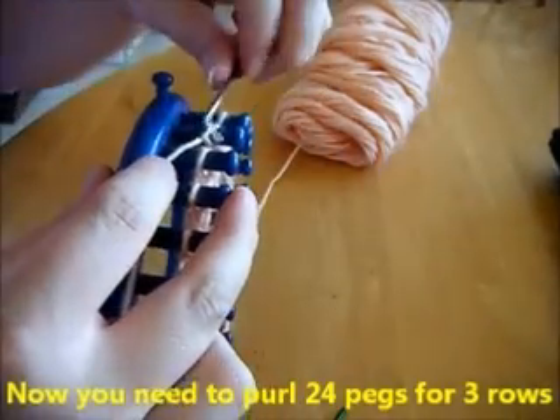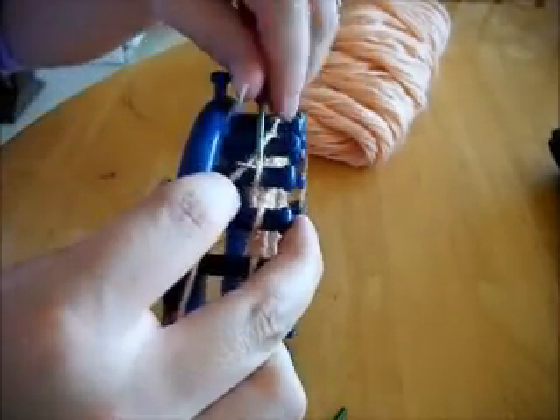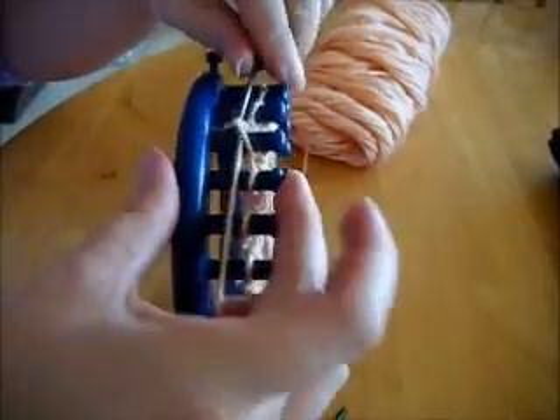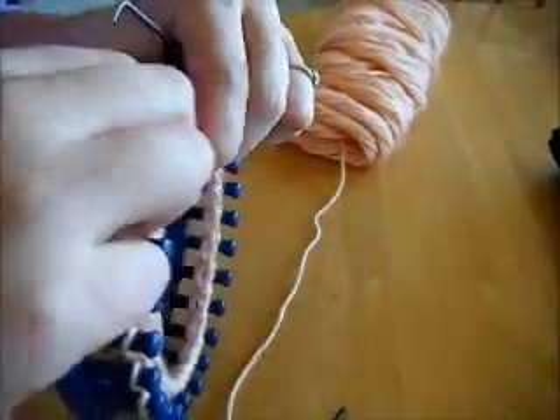Do remember we're working in a circular pattern here, and that will continue for quite a while until we work on the thumb. When you get to the thumb, it'll end up working as a flat pattern. Now it's time to add and open the netted spots in the glove at the bottom.